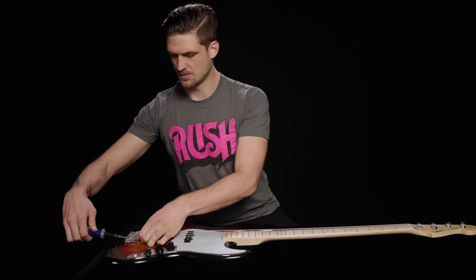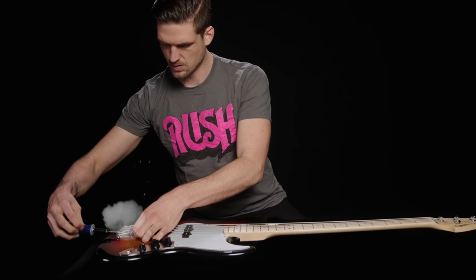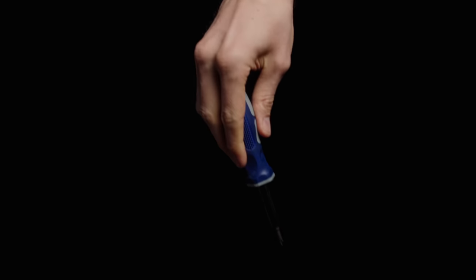Just like your car needs a regular service to not blow up, every bass needs a setup periodically, no matter if you paid $100 or $1,000 for it. Just follow these five steps in order, and your bass should play like a dream. All you'll need is a ruler, a screwdriver, a couple Allen wrenches, a tuner, and just a little bit of patience.